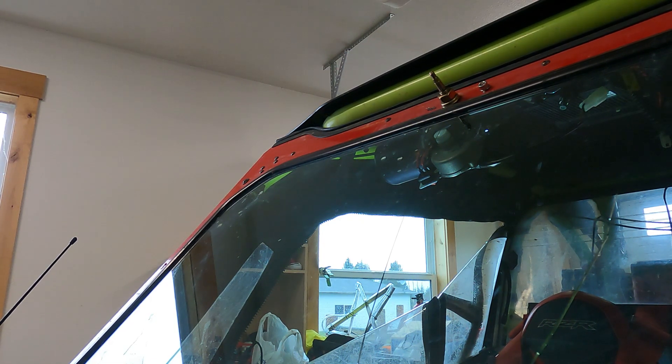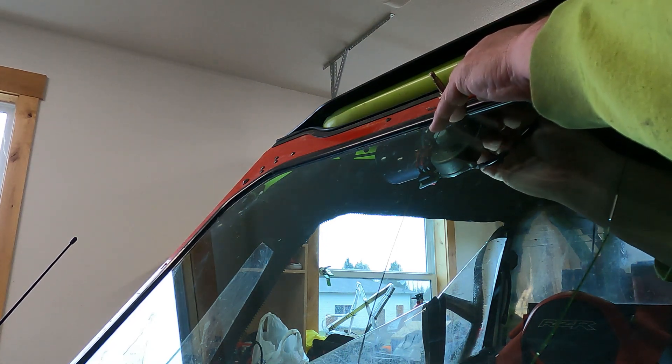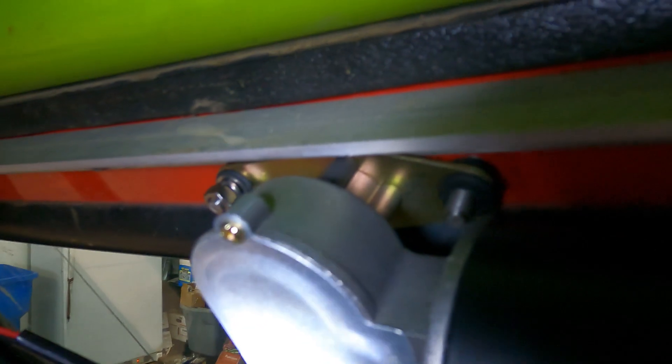The other side is going to be harder because it's up and behind everything. It goes in that hole — you can see the other nut goes clear in there, so you won't see any of that. Wish me luck.